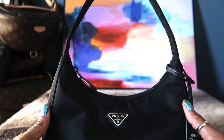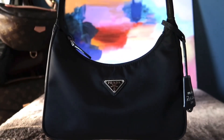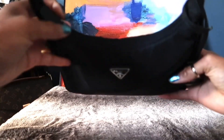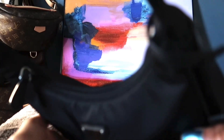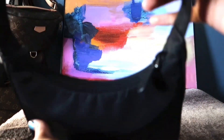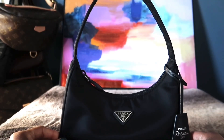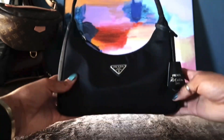Even after filling it to the rim many times, it still looks brand new. The zipper is still very clean and not wilted at all, which I love.